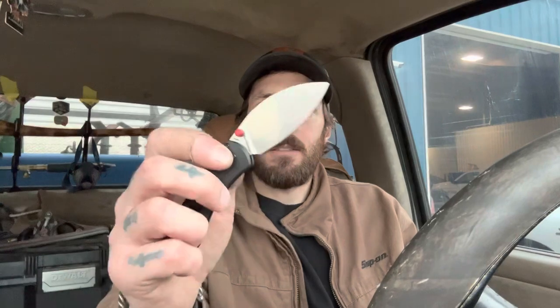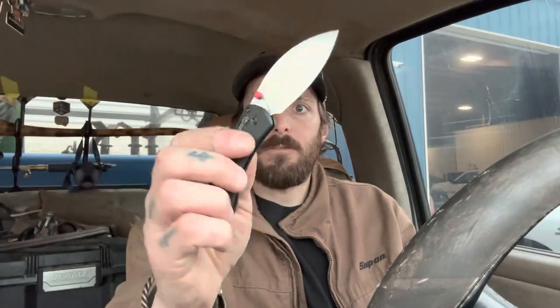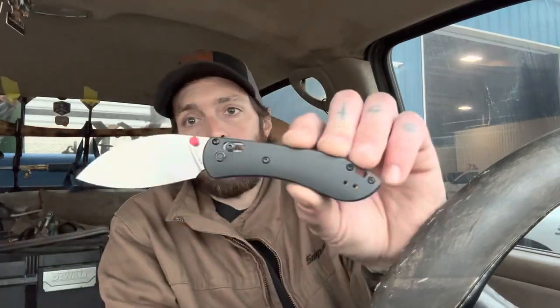This one's got a crossbar lock instead of the liner lock on the full-size. I kind of wish they would have kept it with a liner lock — this almost feels a little small for a crossbar lock, but it's okay. It definitely works pretty well. I can still get a full grip on it even though it's a mini — pointer finger almost all the way to the tip. The measurement behind the edge is 13 thousandths, nice and slicey, just about the same as the full-size. Blade stock thickness is 0.09, so real nice and thin there too.